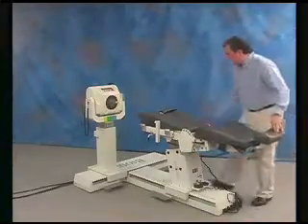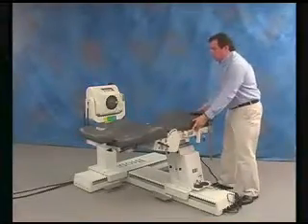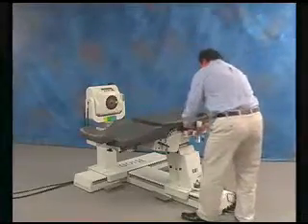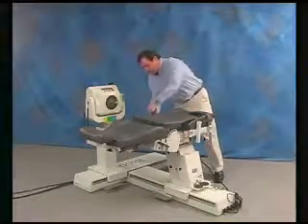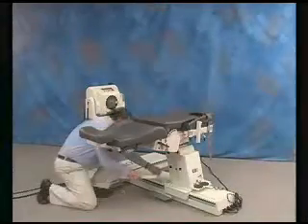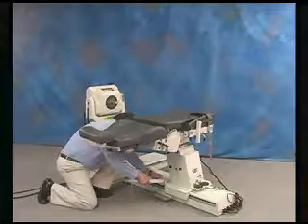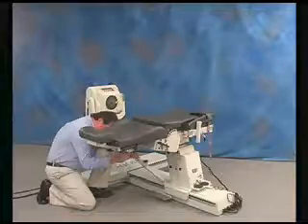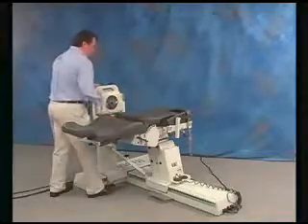Recline seat back to the zero degree position and rotate the chair to the zero degree position. Insert spacer pad. Insert seat stabilization bar. Move seat and dynamometer into position.